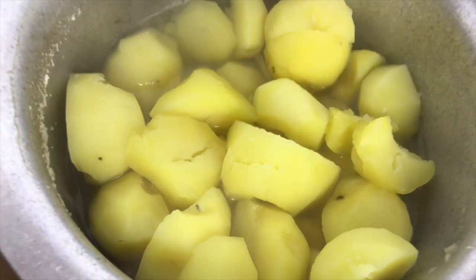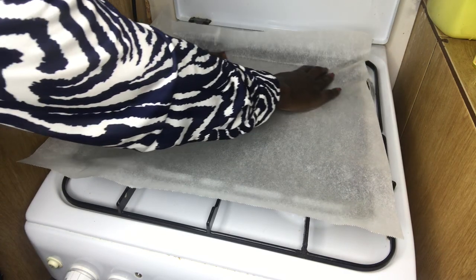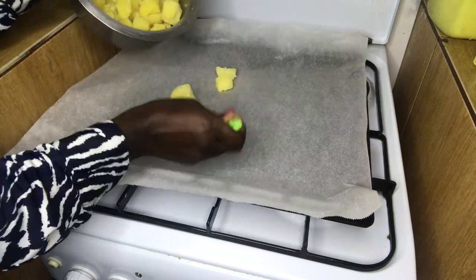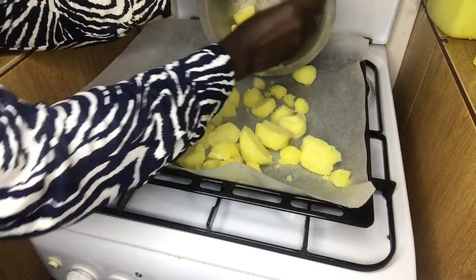My potatoes are ready. Next I'm going to put baking paper on an oven pan, and after that I'm going to put my potatoes on the baking paper and mash them with a fork.